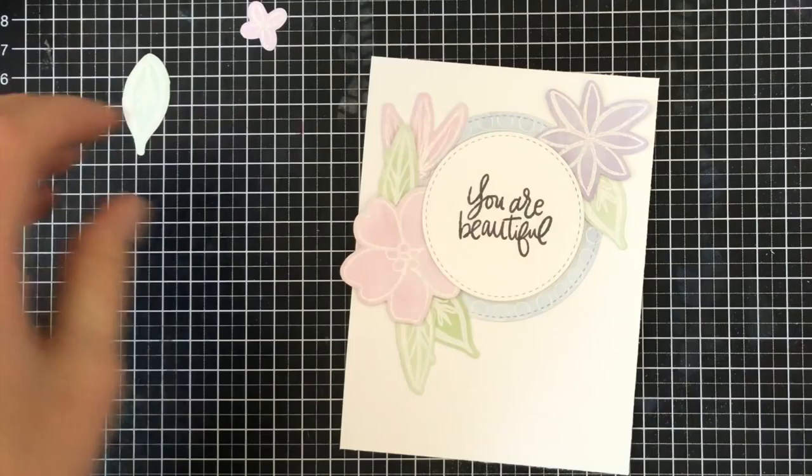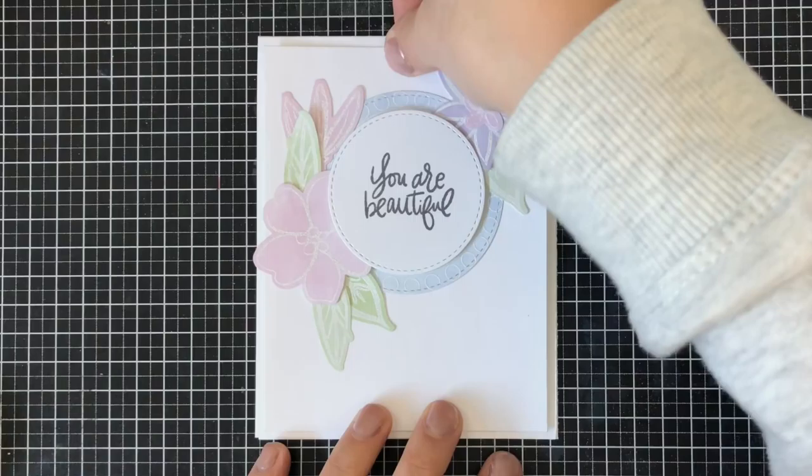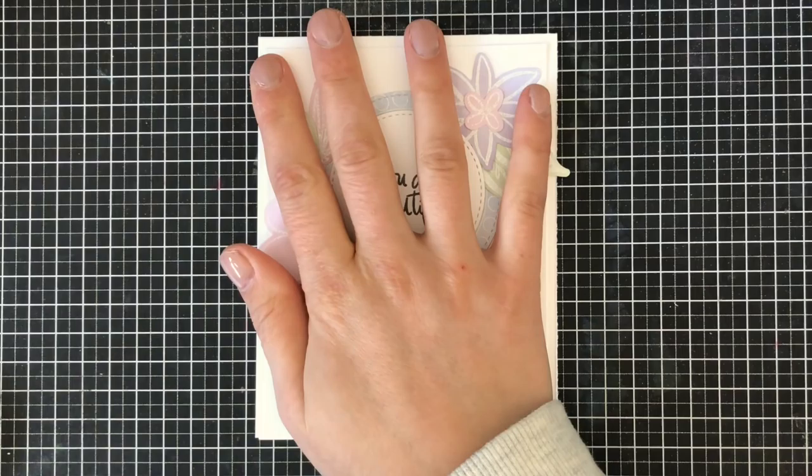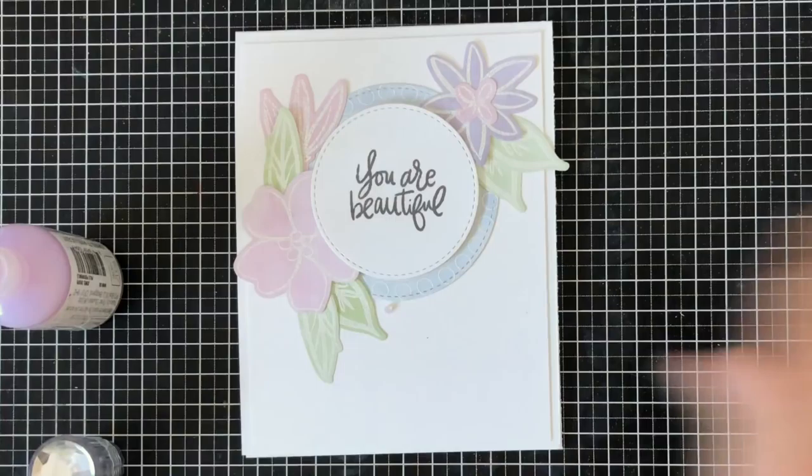Under each of the flowers I like to slip little bits of leaves and foliage to bulk up the card, and you can even add a flower on top of a flower to get a different variety of colors, texture, and depth. I put it all together and then added it to a card base that measures four and a quarter by five and a half inches, using 110-pound Neenah Solar White cardstock — slightly thicker than the card panel I glued everything onto.